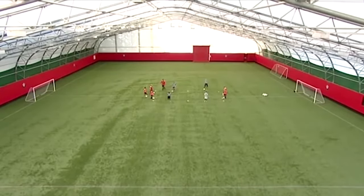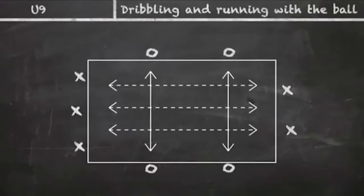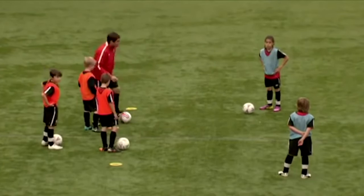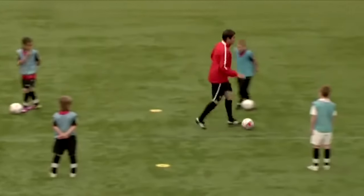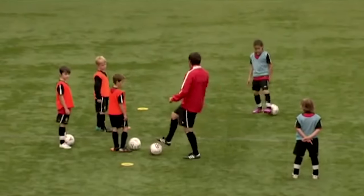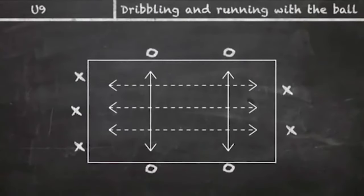Nice and simple to start off with, just so you get the routine and you see that there's lots of traffic involved. All you're gonna do, oranges, is dribble through to get to the orange mat. Once you get to the orange mat, nice sharp turn and then you're gonna come back. You don't need to work a straight line — so if I'm Charlie, I might go to this one first, nice sharp turn, but then I might go to that orange mat. You don't need to work straight lines.